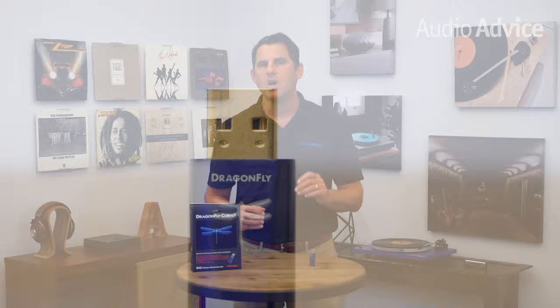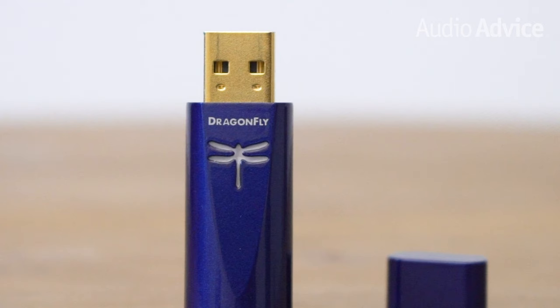The Cobalt uses Gordon Rankin's Stream-Length Asynchronous Transfer USB Code, which is a much improved version of the original asynchronous technology. Rather than using multiple clocks, the Cobalt uses his Monoclock technology. This ultra-low jitter clock is generated from the new DAC chip and runs the ESS chip functions, as well as all microcontroller functions.